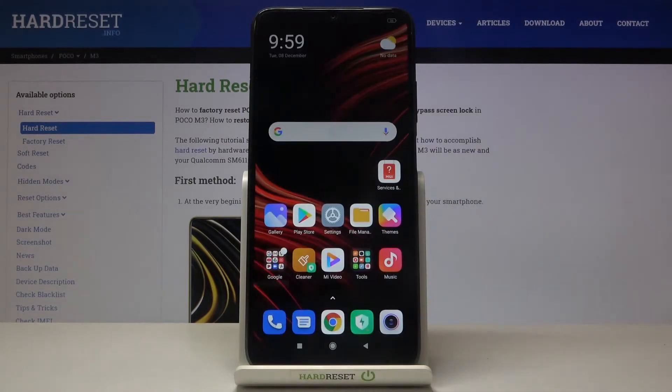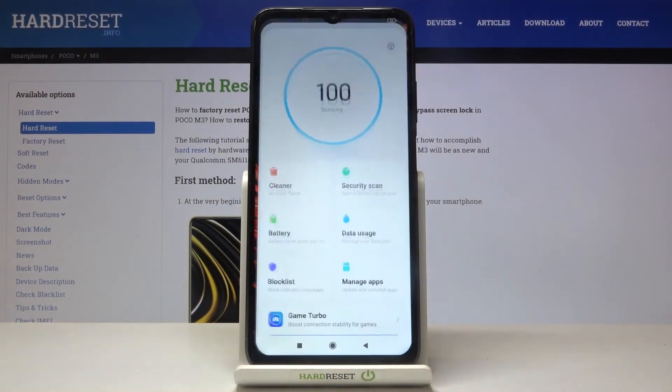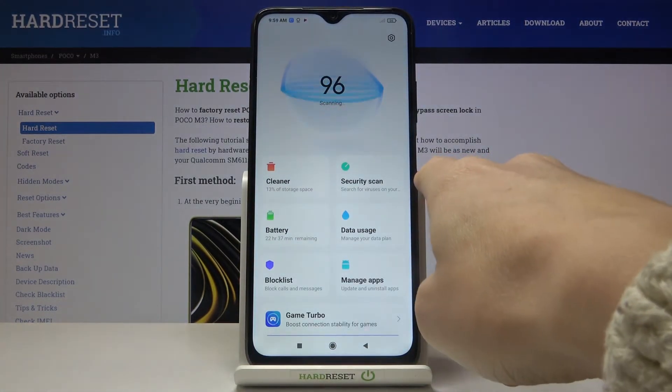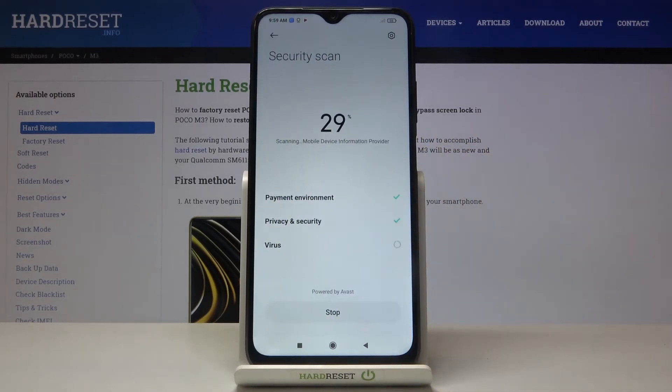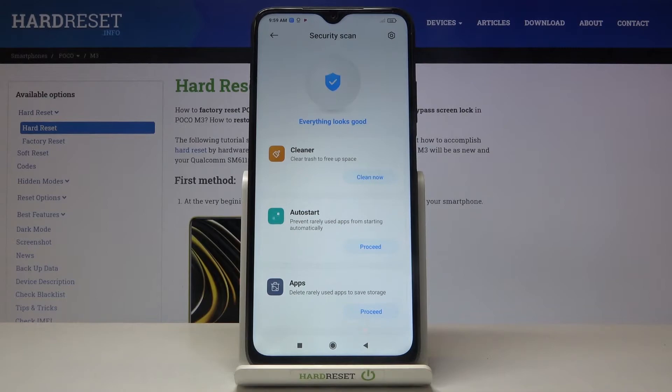We can go back now, but you can also reach this option via the security option. Just click here, then click on security scan, and as you can see we are in the same mode, so the device will be scanned. Below you've got the results, and everything looks good.